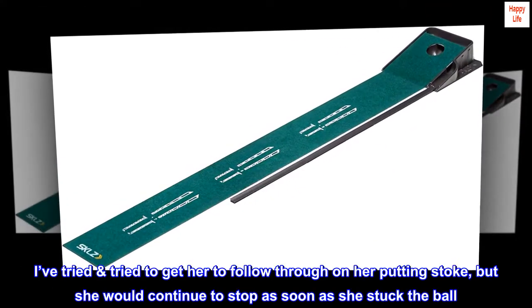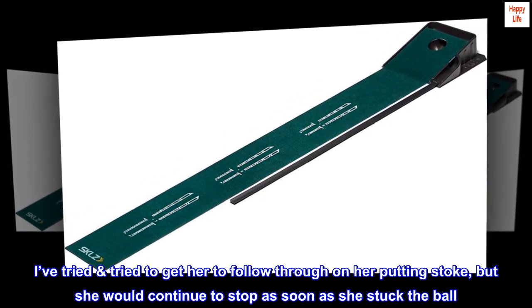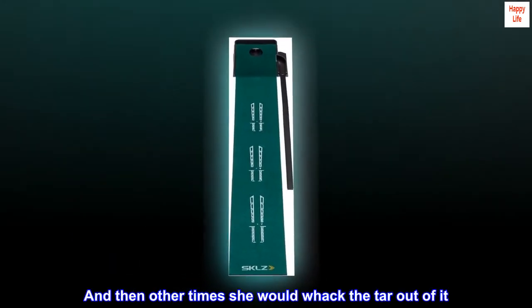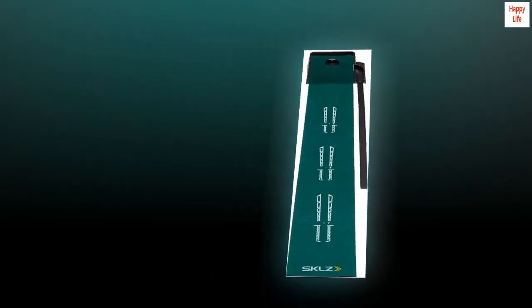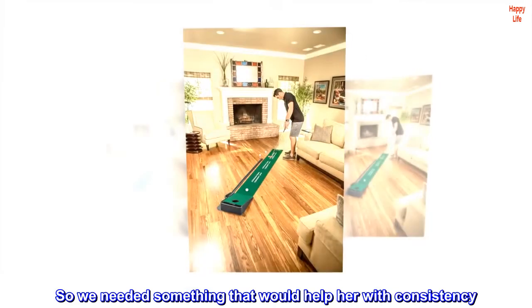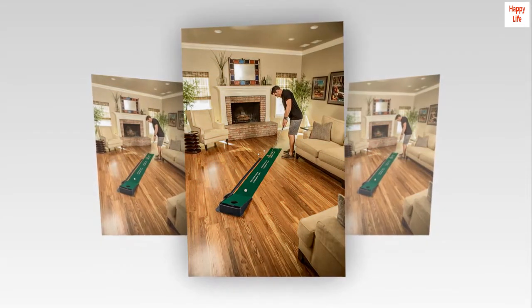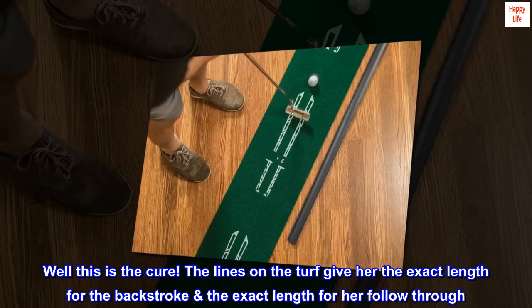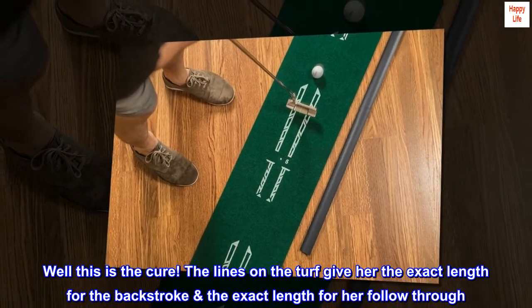I've tried to get her to follow through on her putting stroke, but she would continue to stop as soon as she struck the ball. And then other times she would whack the tar out of it. So we needed something that would help her with consistency. Well, this is the cure. The lines on the turf give her the exact length for the backstroke and the exact length for her follow through.